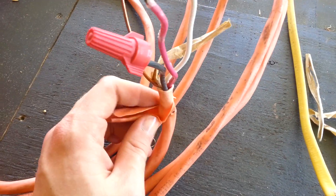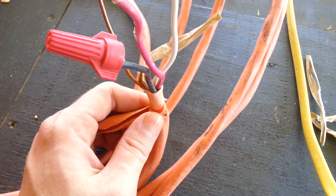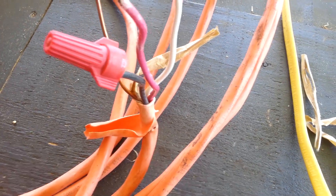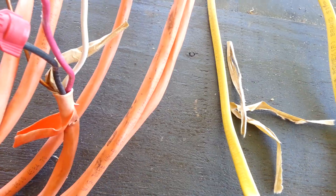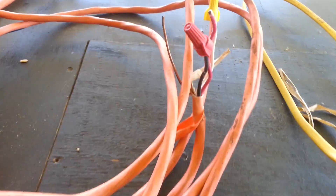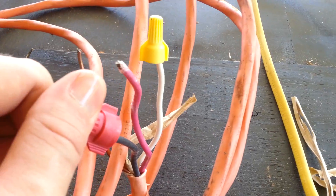A number 8 wire would be 40 amps, a number 6 wire would be 50 amps, and a number 4 wire would be 60 amps — and so on for your overcurrent protection. Of course the wire will carry more amperage than that, but you're required by code to have a certain overcurrent protection.